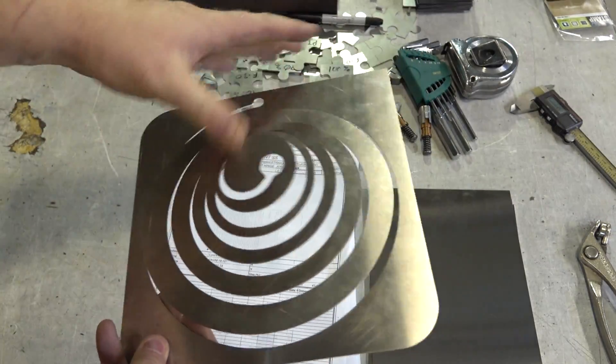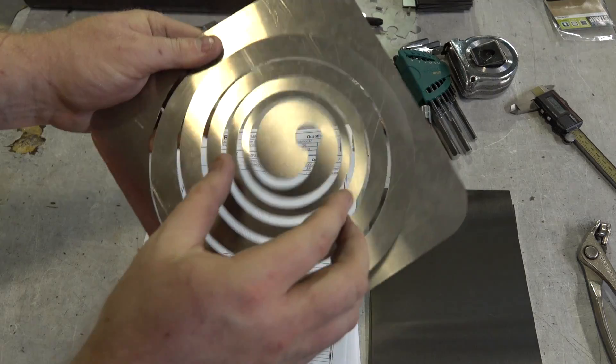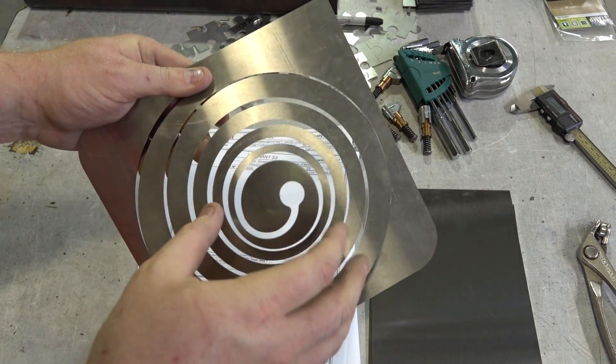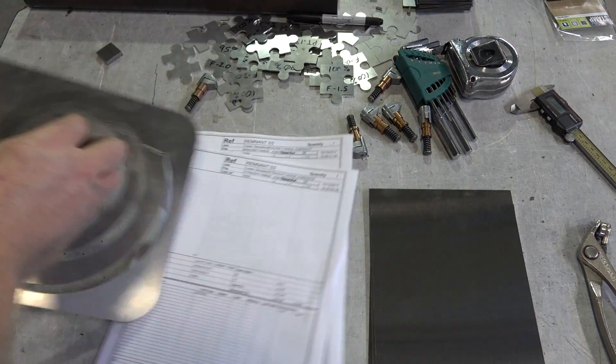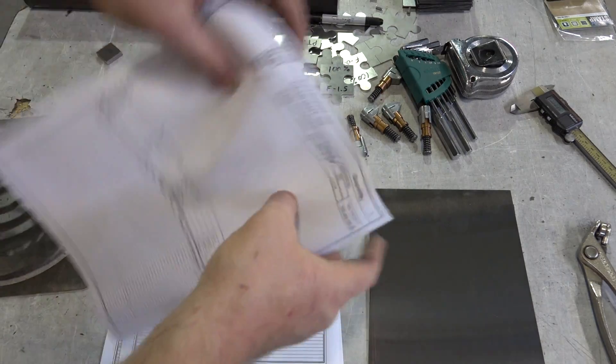Hey guys, so today I'm going to experiment with living hinges in stainless steel. The video you just saw was this being cut out, which is a spiral within a spiral. And if you're not familiar with living hinges, you'll frequently see them with laser cut wood.